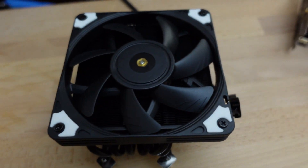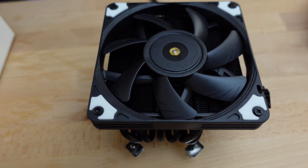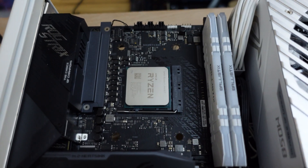I took off the Jones Bow cooler with the Noctua fan, and this is ready to go.